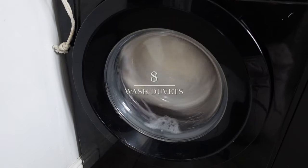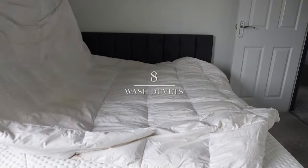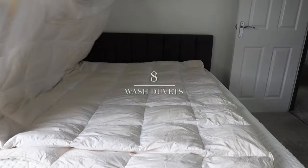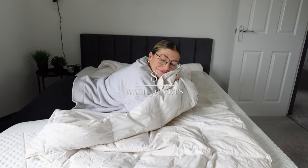24 hours later, look at the color difference — it looks so fresh and brand new and smells incredible. I actually had to curl up on it and give it a sniff because it smells so good.